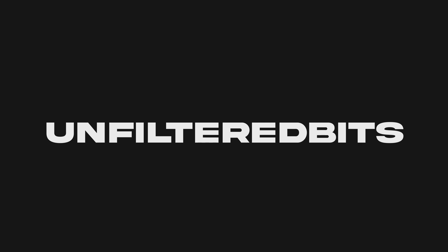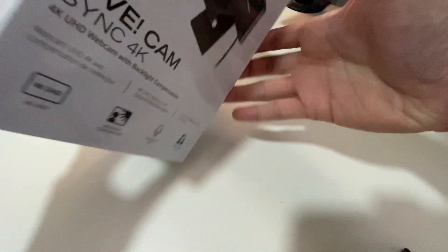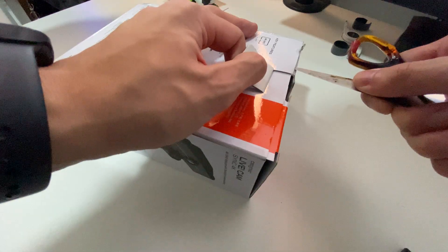My name is Alan. Today we're going to be looking at the Creative Live Cam Sync 4K, or V4, whichever one you want to call it. It is in this box, so let's first go through the unboxing. In front of us is the box — Live Cam Sync 4K — and its features. This is the side of the box and this is the back.